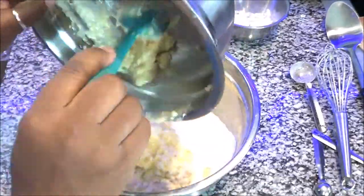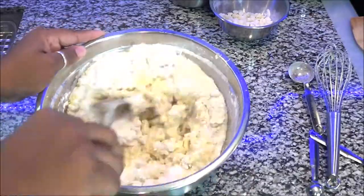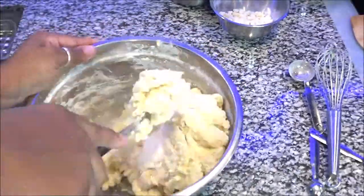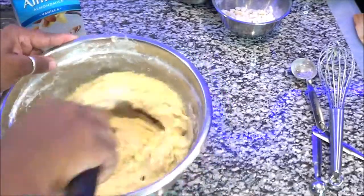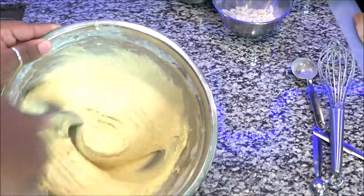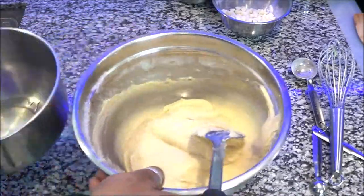Now we're gonna mix the wet and the dry ingredients together. See how it looks like cottage cheese — yellow cottage cheese? That's fine, guys, keep moving with it. As you mix it all together you're gonna see it looks really thick, and this is when, if you feel you need some more milk, you can add milk into the mixture. I just add a little more and continue to blend it until it becomes smooth.